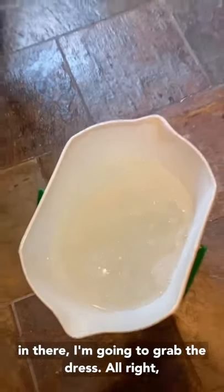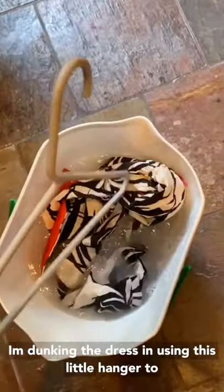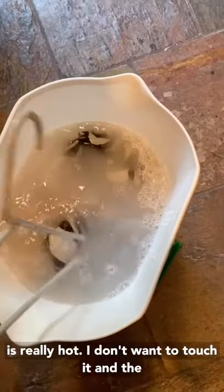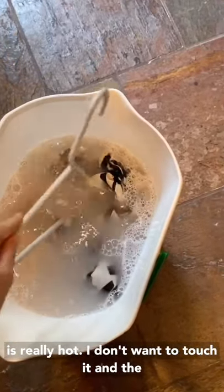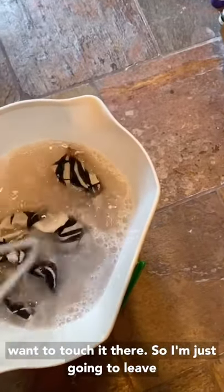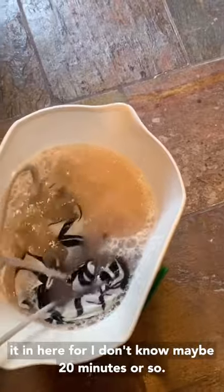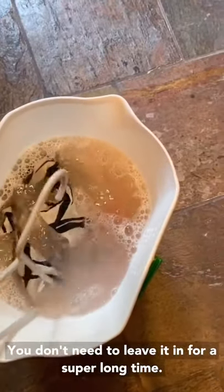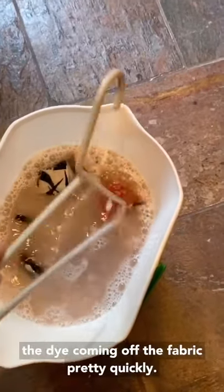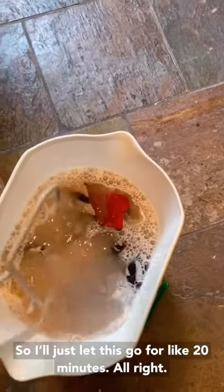Once that's in there I'm gonna grab the dress. Alright, dunking the dress in. I'm gonna use this little hanger to push it in and swish it around because the water is really hot and I don't want to touch it — plus Synthrapol is a pretty strong chemical so I don't want to touch it either. I'm just gonna leave it in here for maybe 20 minutes or so. You don't need to leave it in for a super long time — if it's working, you can see the dye coming off the fabric pretty quickly, so you don't need to leave it in for hours.